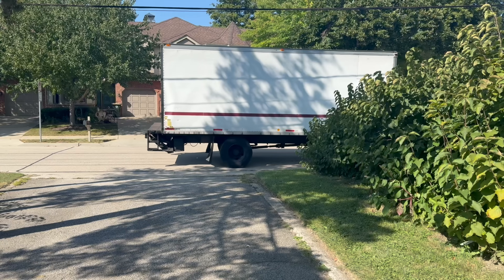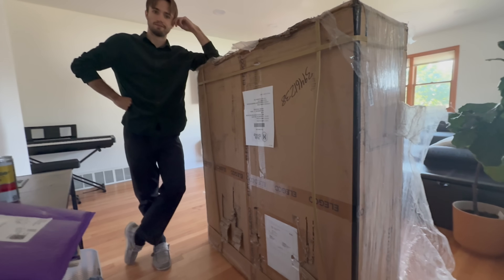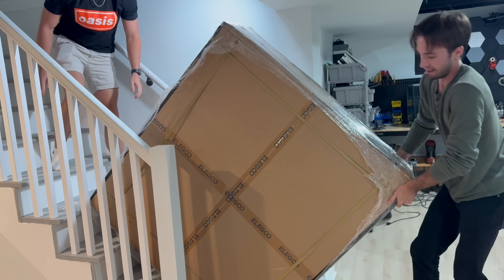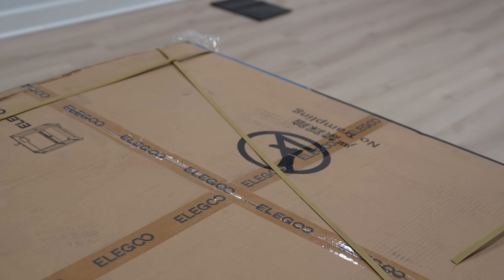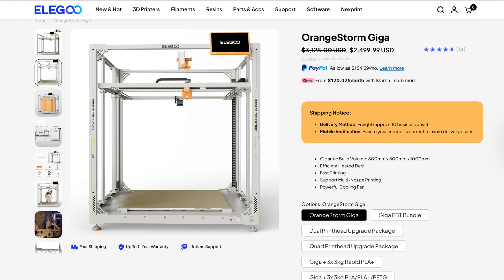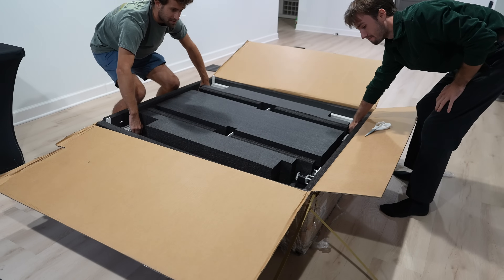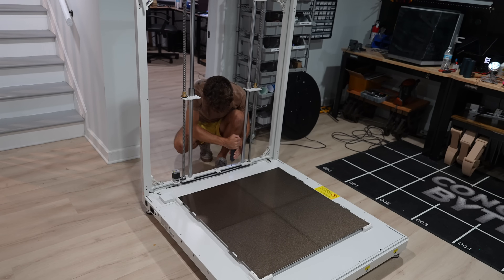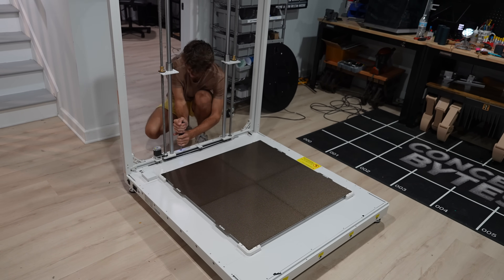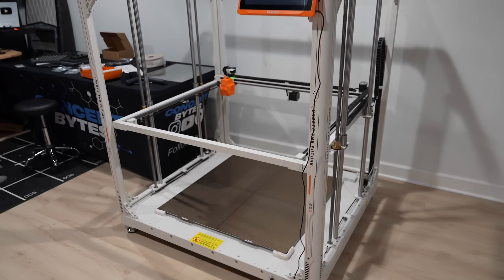Right when we got moved in, something crazy showed up. We have to thank our friends at Elegoo for sending it to us, because this was the Orange Storm Giga — a 3D printer large enough to print our table in one go. And despite its massive size, it was quite easy to assemble. Every axis came pre-built, so all you had to do was screw them together, and we were left with a printer so big we could print furniture.